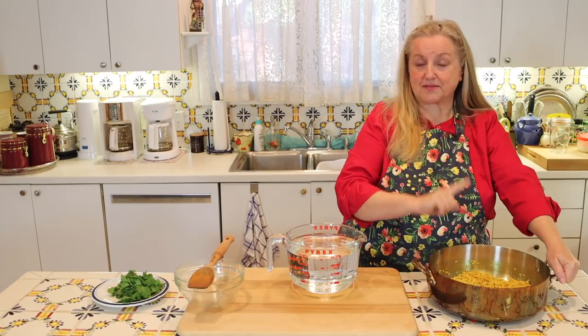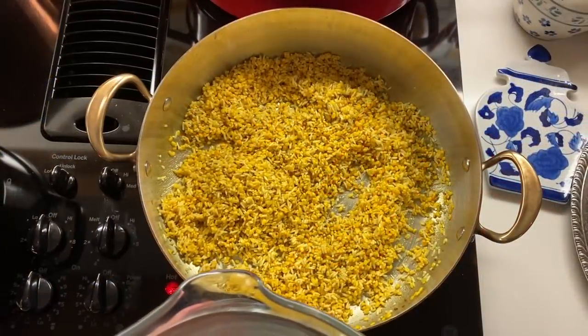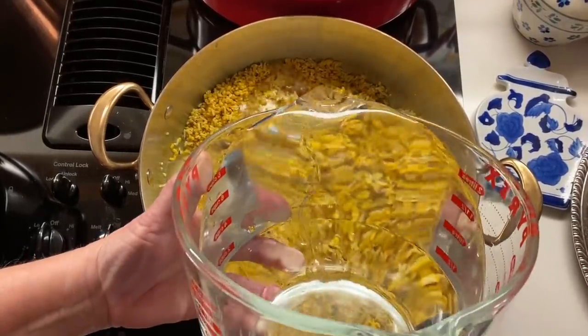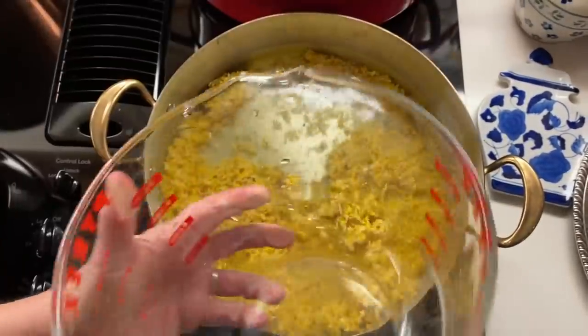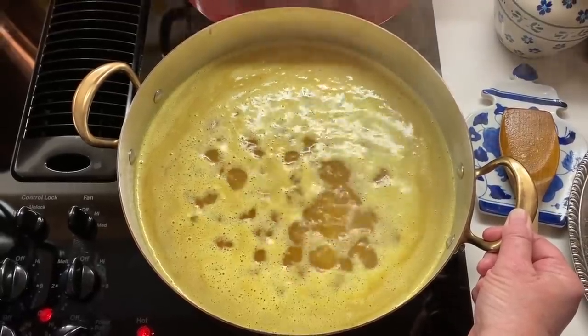Now we're going to bring this back over to the stove and add in eight cups of water. We're going to bring this up to a boil, and once it boils, we're going to cover it, turn it down to low, and let it simmer for at least 30 minutes.